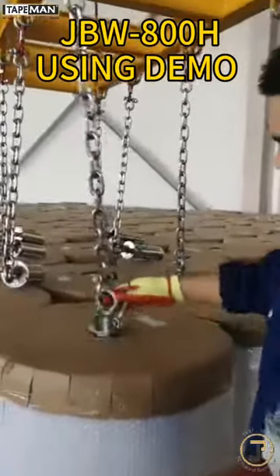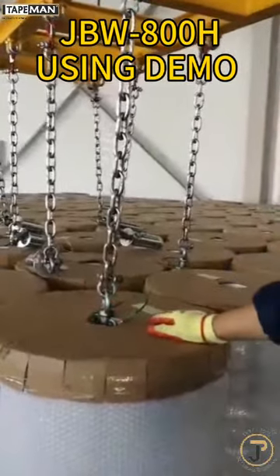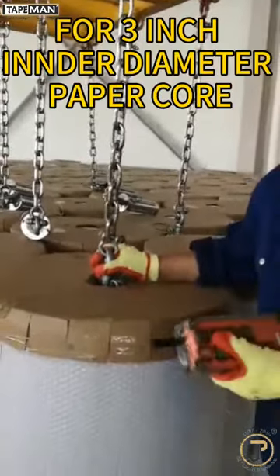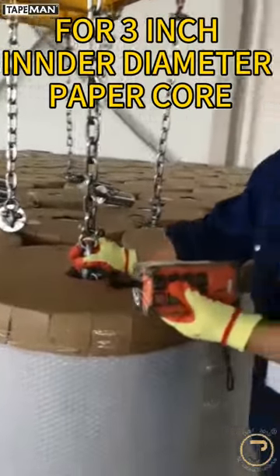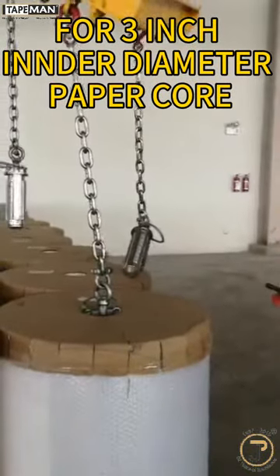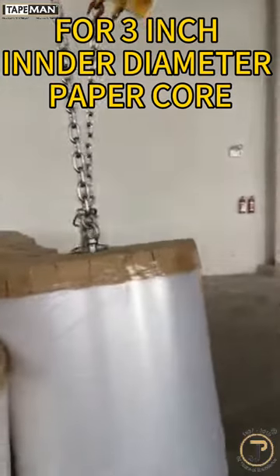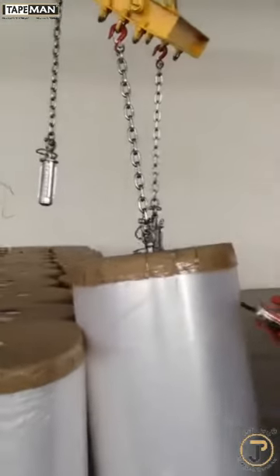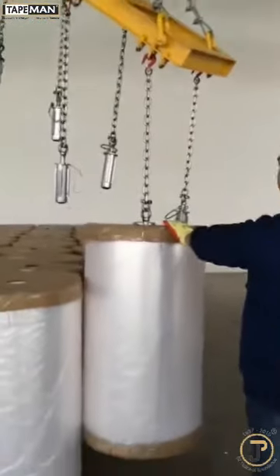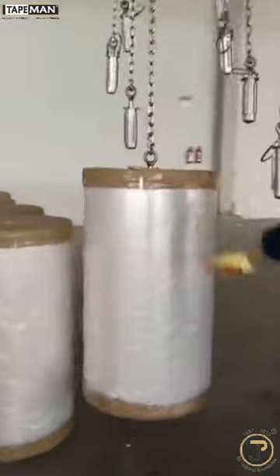Now we hold the body and insert it into the hole by inner diameter. This is for a three-inch inner diameter coil. Lift up with the crane again — see it's going up, up, up and move aside.